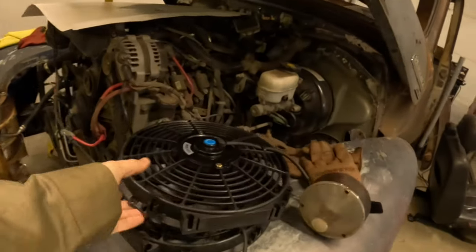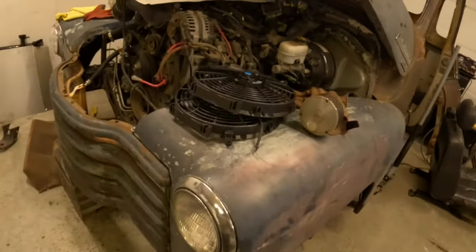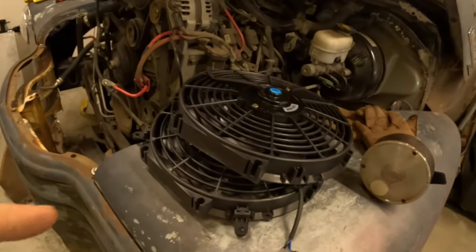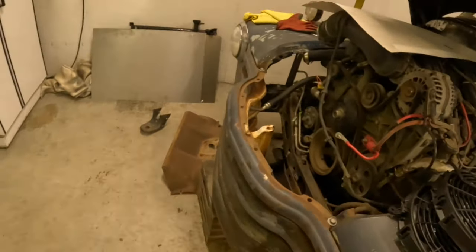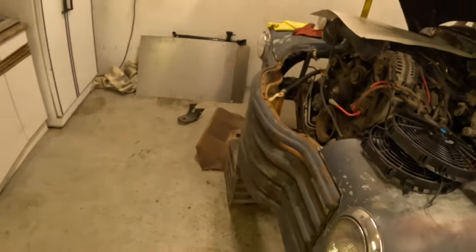Look what came in finally — two 12-inch rad fans, just cheapos from Amazon. I picked up some sheet metal so we're going to whip up a quick shroud for it and then we'll finally get this rad in.